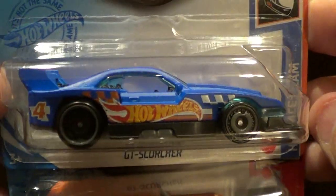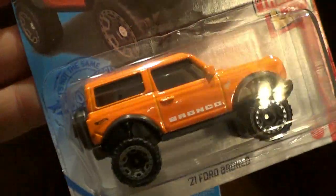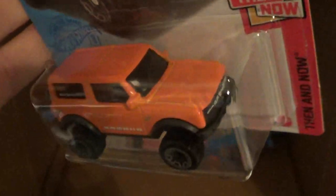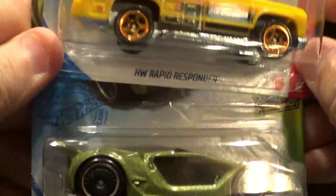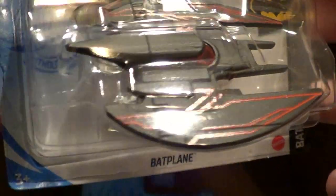Okay, here we are with another GT Scorcher and the Bronco in orange. I like this Bronco in orange — it came out in blue, and I think blue and this color are the only two out there that I know of. I like the orange, so I'm going to keep that. And another one of the Dodge Charger Drift — repeat on that one. And this is a new one: the Batplane. It's got some red pinstriping on it this time, looks pretty cool. I think I'll keep that one.